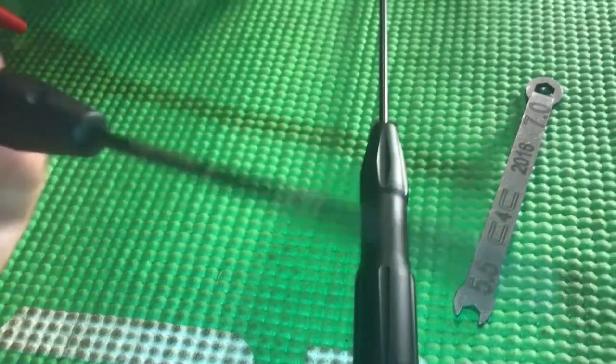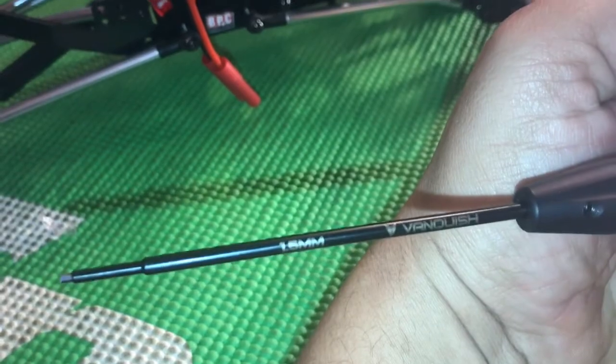For this video I used the Vanquish tools, and all I can say is awesome — they fit perfect every time.